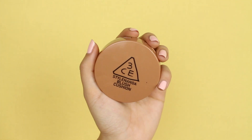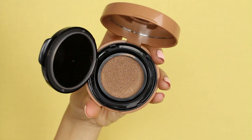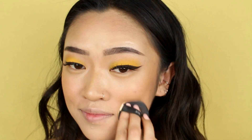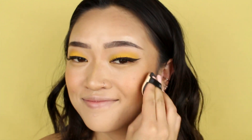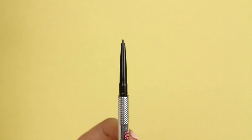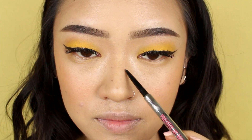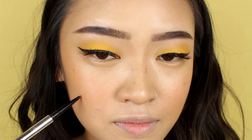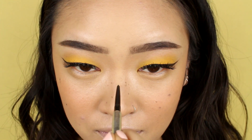Now to get that roasted, sun-kissed look, I'm also going to be using this blush cushion from 3CE in the color Soft Brown. I'm just going to take a little bit on the cushion and start applying it in my lower cheek area and then pat my way upwards. To draw on the freckles, I'm using Benefit's Brow Pencil in number 4. I first like to go over my existing freckles or sunspots — I think this gives off the most natural look — and then I'll dot a little bit here and there, just sporadically over the center of my face.